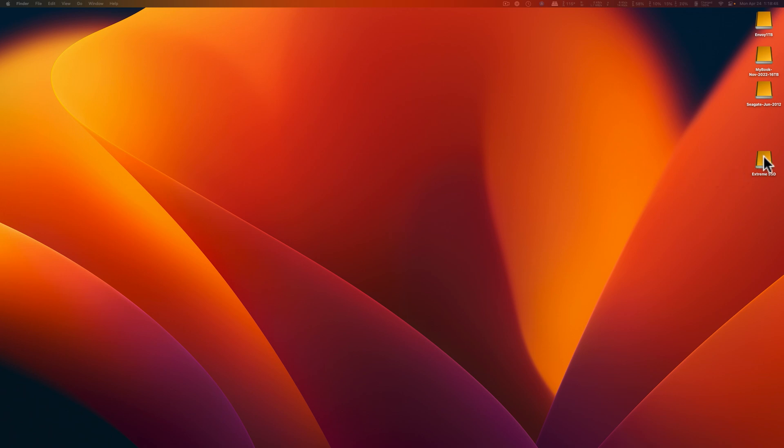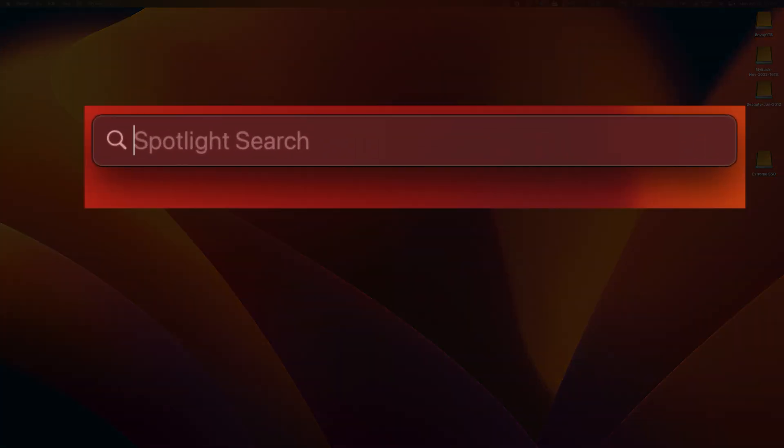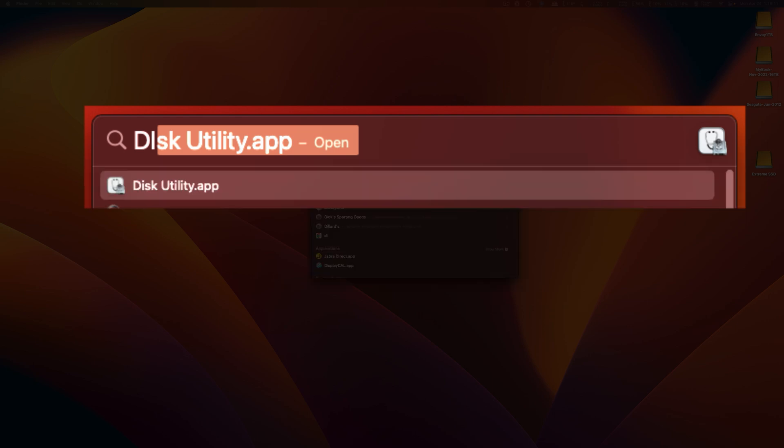I have now seen the Extreme SSD come up, and that means it's ready to go. Before I do anything else, I definitely don't want to start putting images on there and just get going. I need to make sure it has the correct format. And if you don't know a lot about what that means, just follow along here. I'm going to explain things as I go so that it hopefully makes a lot more sense.